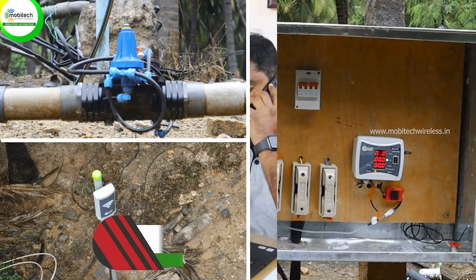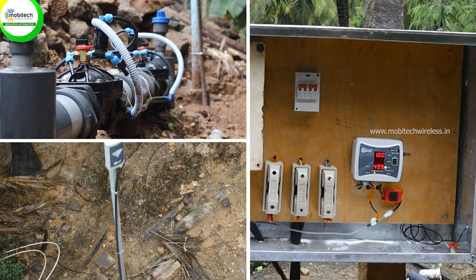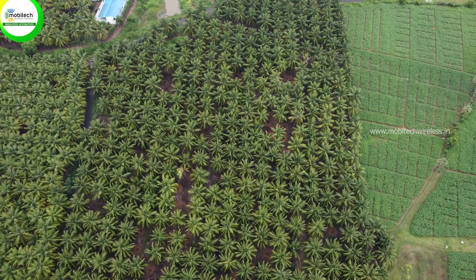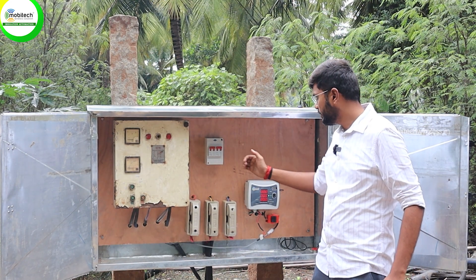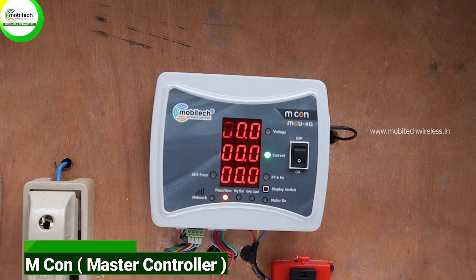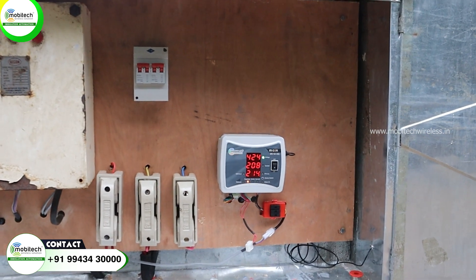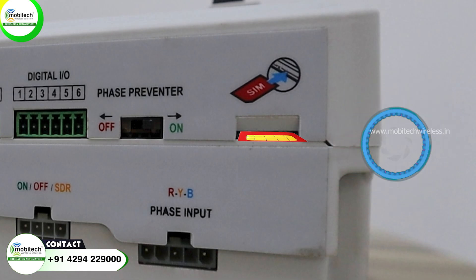If you want to go to the automated automation and go to Mobitech wireless, it's very easy. When we use the motor port, this is our own starter. This is the M-Con device. This is the main control of the M-Con device.